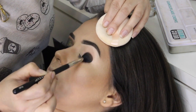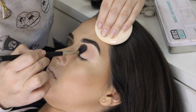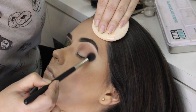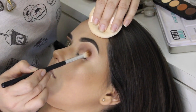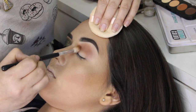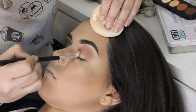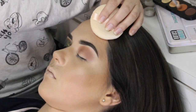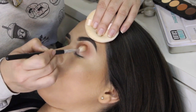Vou começar o esfumado com a sombra Soft Brown da MAC e essa sombra vai ser a minha sombra de transição. O pincel que eu estou usando é o 140 da Dye Makeup, que é um pincel bem grande, bem fofo e ele deixa a sombra bem espalhadona. Agora eu venho com um pincel menor, esse é o 136 da Dye e com uma sombra marrom com fundo mais quente, o fundo laranja da paleta da Atelier Paris T5. Vou esfumando com movimentos circulares e vou concentrando essa cor bem no côncavo.